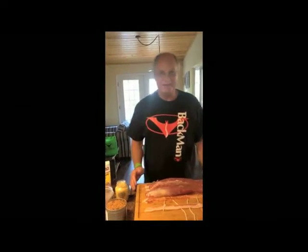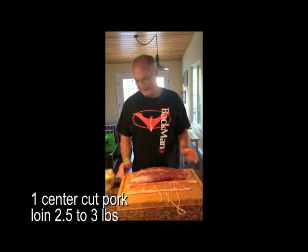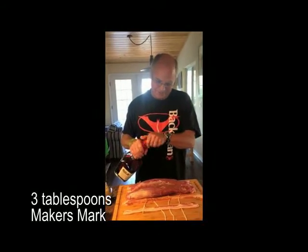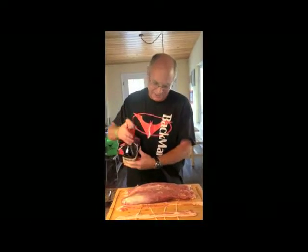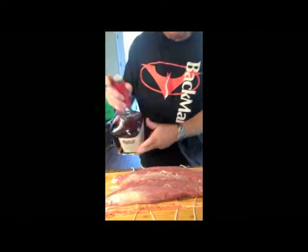Tonight I'm going to cook for you a bourbon, bacon, brown sugar pork tenderloin. And how we do this is get a little bit of bourbon to start with. I've got about two little one-and-a-half pound pork tenderloins.